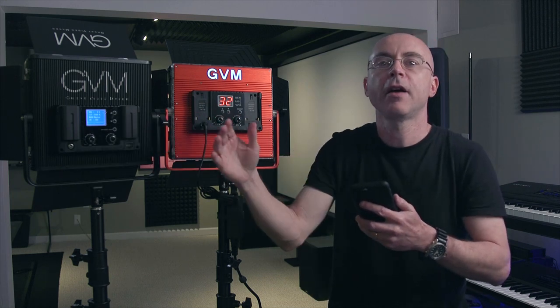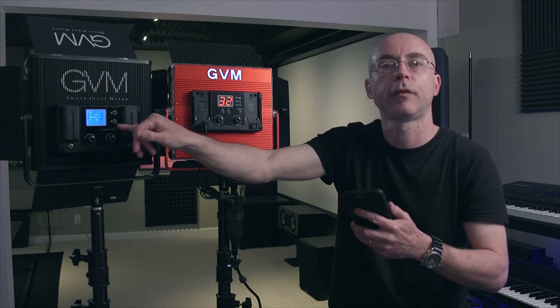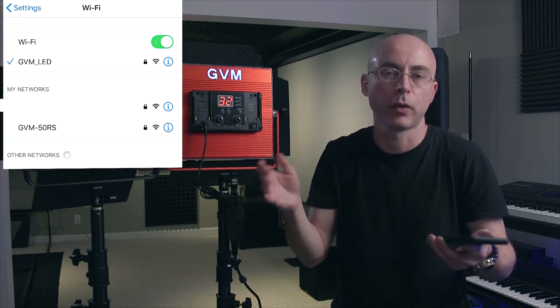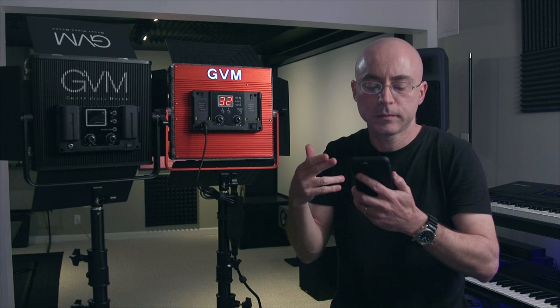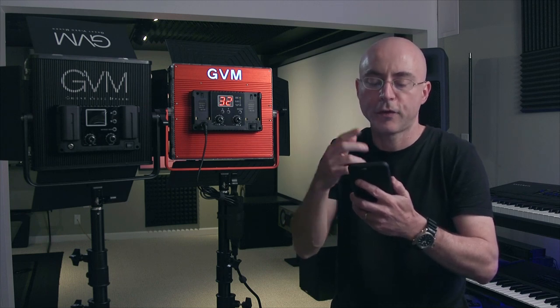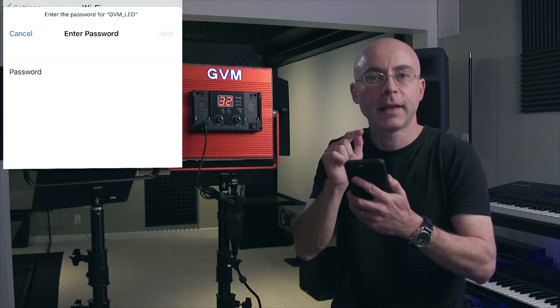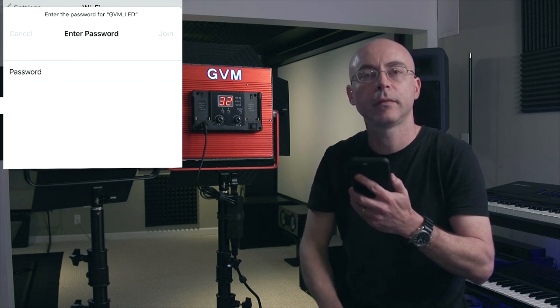If you already changed your password and want to reconnect, go back to settings, go to Wi-Fi, tap on GVM LED, and enter the password — all lowercase GVM underscore admin. Click join and now it's connected. Then go back to the GVM Easily app and it says connecting. Some of you guys have a VPN — the VPN will never allow the connection to go through if you don't tell the VPN to add this network to trusted networks. If your VPN is on, this is very important. If you don't have a VPN, don't worry about it — your light will connect immediately.